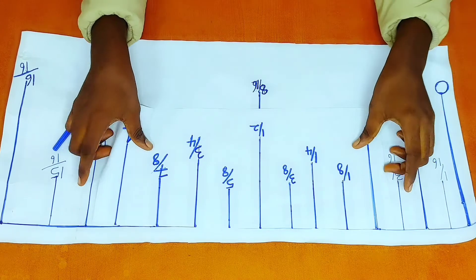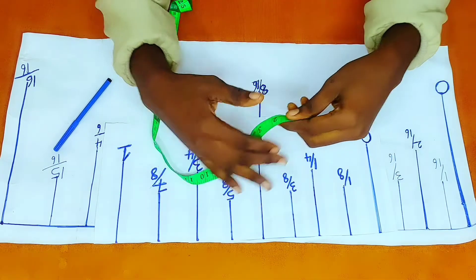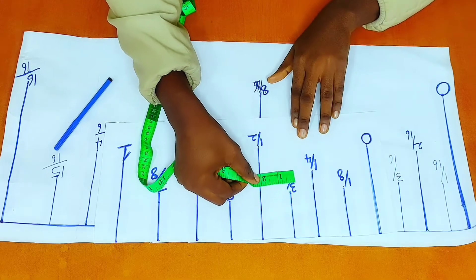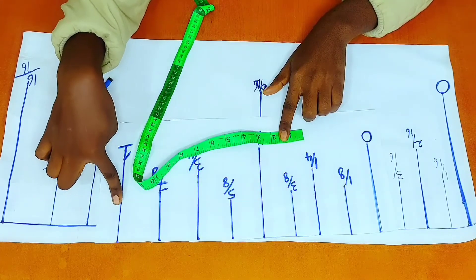So right here, I'm going ahead to write out exactly what I have on my measuring tape. So I have one, two, three, four, five, six, seven, eight — eight bars.